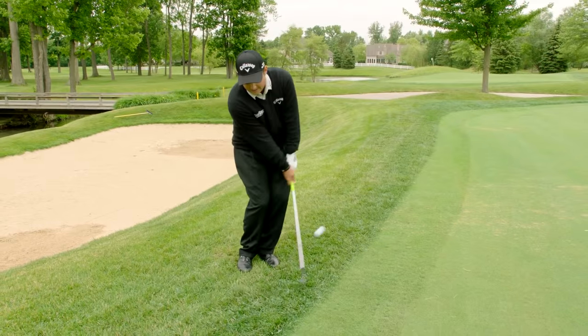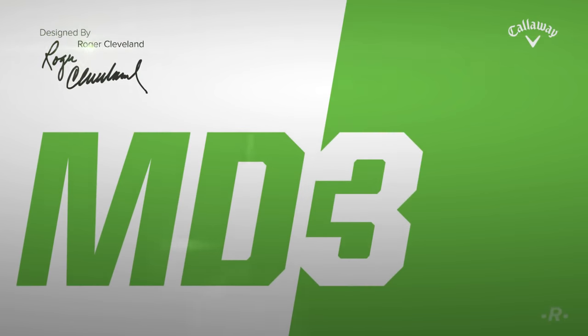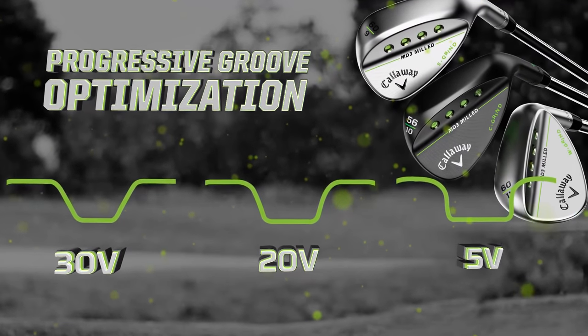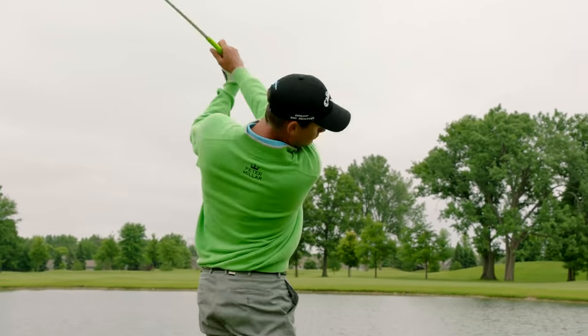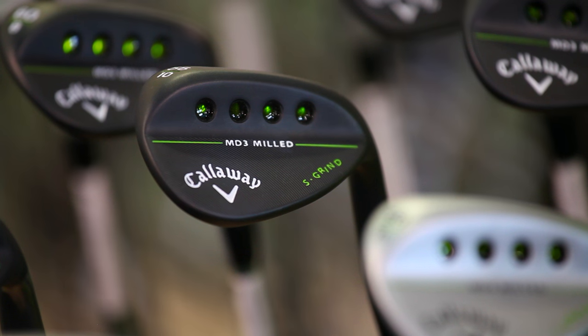The Callaway MD3 milled wedges have three different grinds and three different grooves to equip you with the versatility needed for different shots, course conditions and swings. The grinds give you different options for a wide range of turf conditions, either firm or soft, and weight was removed from the four colored ports, giving golfers a slightly lower launch and more spin.